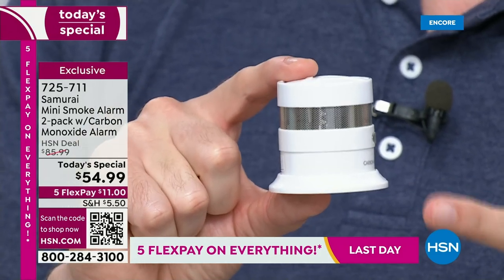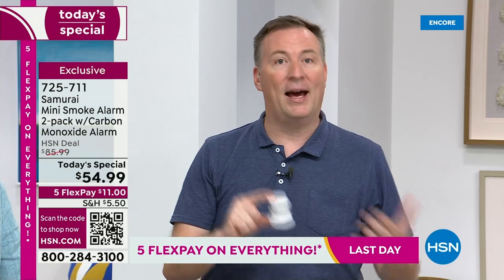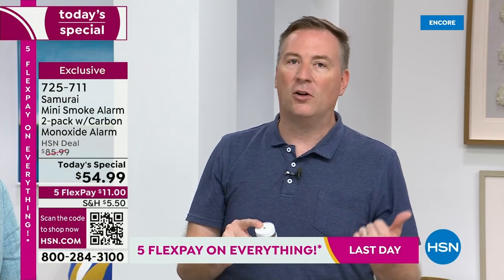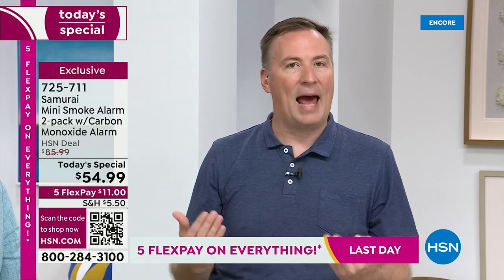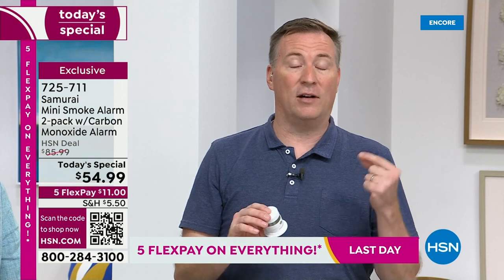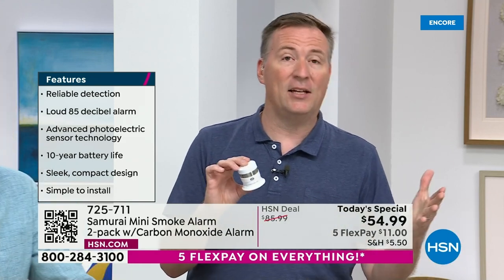You'll instantly hear that 85-decibel loud alarm — it'll fill the house and make sure everyone gets out. Notice how small and compact it is — it's not an eyesore. If you built a house today, you're supposed to have a smoke detector in every bedroom, in every major hallway, and in every living room. If you don't have that, your house is not safe. This is not Adam and I saying that — this is the National Fire Protection Agency. They're analyzing fires and putting these regulations out there, saying we need more protection. This gives you that first warning to safely get you out of the home.